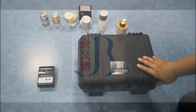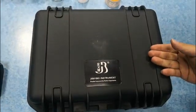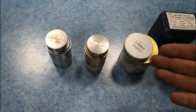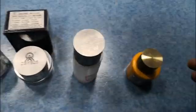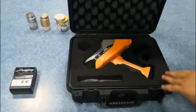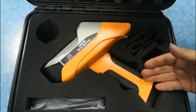Today we will introduce our laser metal analyzer. This is our LIBS — these are the printer, these are the standard samples we will test today. Now we open the box. This is our laser metal analyzer LIBS.